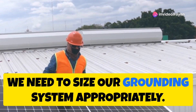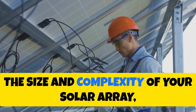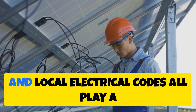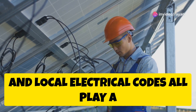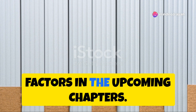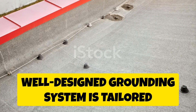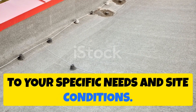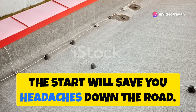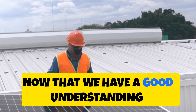Next, we need to size our grounding system appropriately. This isn't a one-size-fits-all situation. The size and complexity of your solar array, the type of inverter you're using, and local electrical codes all play a role in determining the right grounding solution. The key takeaway is that a well-designed grounding system is tailored to your specific needs and site conditions. Taking the time to get this right from the start will save you headaches down the road.